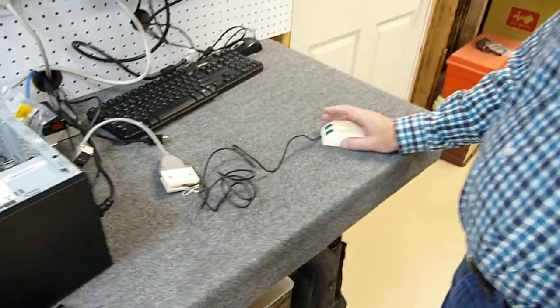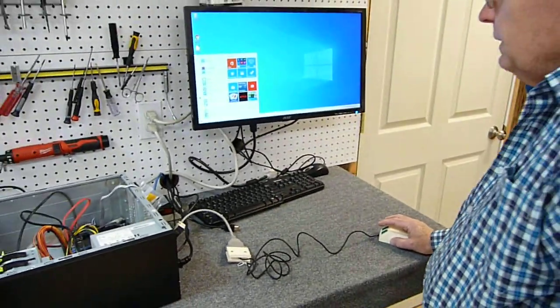Here's the mouse at play. We're going to open the Windows menu.